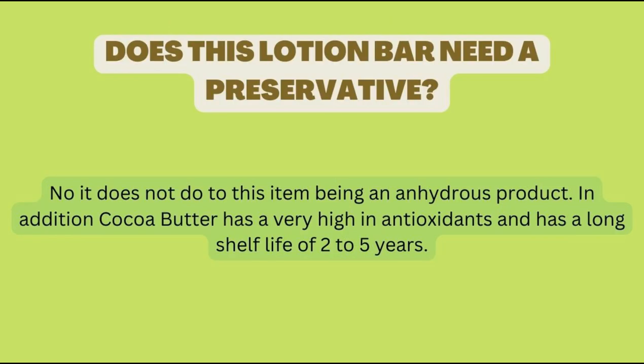So does a lotion bar need a preservative? The answer is no. It does not need a preservative due to it being an anhydrous product. Any products that are anhydrous — such as butters, oils, and waxes — do not need a preservative. But it does need an antioxidant, which is why you'll see in my formulations that I'm adding vitamin E oil, to keep the oils, butters, and waxes from oxidizing.